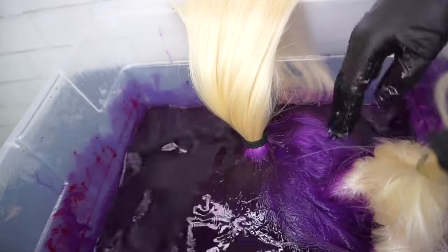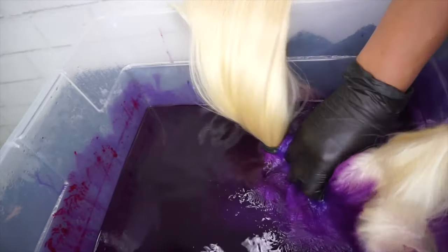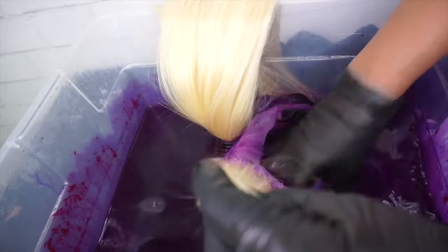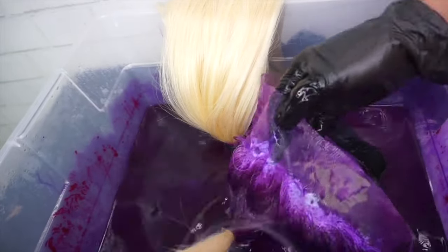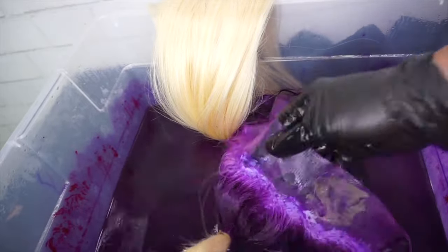When I'm doing the watercolor, I don't usually allow it to sit that long, especially if the color is really dark. I may only let this sit maybe three to four minutes — not very long — because it will be ready pretty fast. That's why you see a lot of people doing the watercolor method, because it is so easy to do.